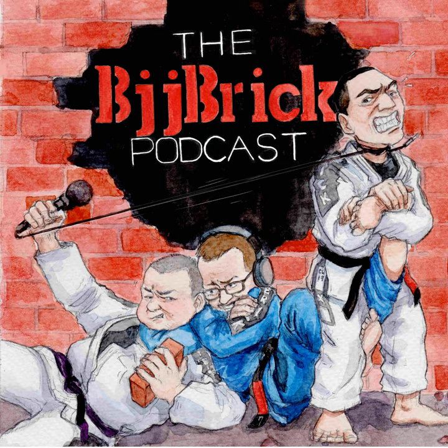Welcome back, my friends. This is BJJ Brick. My name is Byron. Last episode, I told you about my first real experience with black belt jiu-jitsu pressure. It was eye-opening.